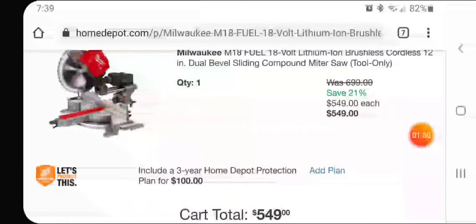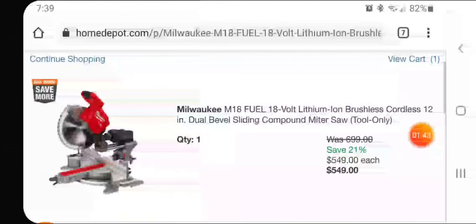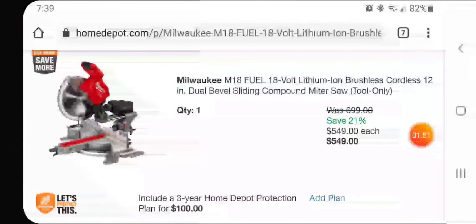The DeWalt is like $799 with the kit. If you have an 8 amp hour battery, even the 12 amp hour battery, it will run great on this saw — you won't have to worry about the kit, which comes with a 12Ah, and I think that's like $799 by itself.